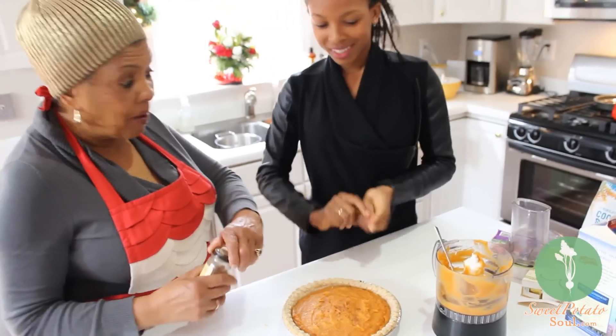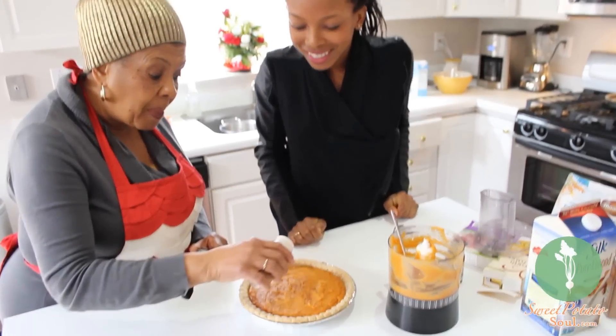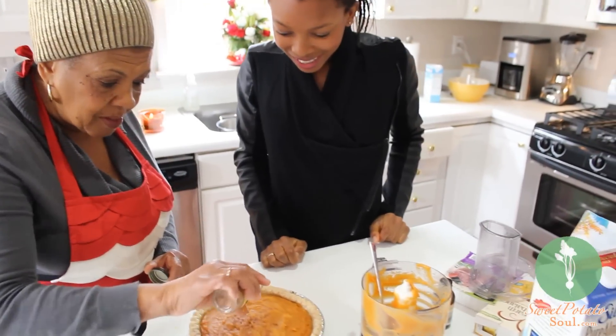Now I'm gonna put just a little nutmeg on top before we put it in the oven.